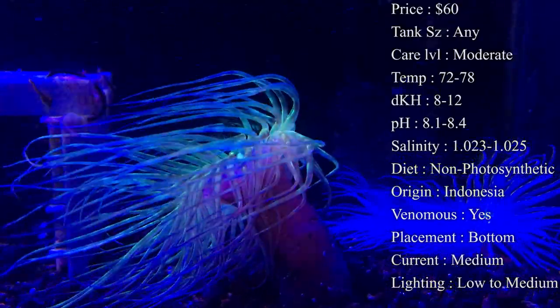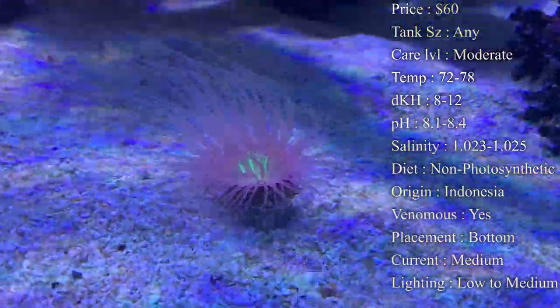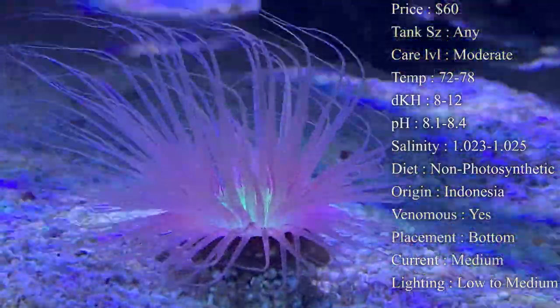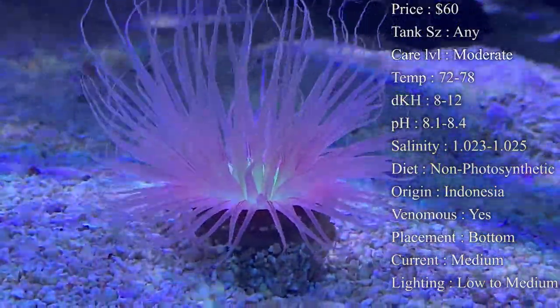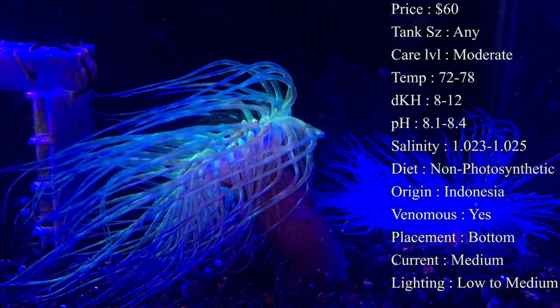Colors are a big thing everybody looks for — some crazy colors. I've seen orange with lime green centers, white and pink, black ones that have purple centers that are really pretty, and even some orange ones. The colors are endless — if you just go on Google and type in tube anemones, there are so many different variations.